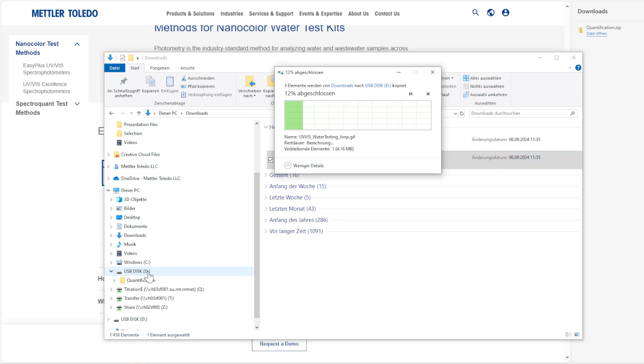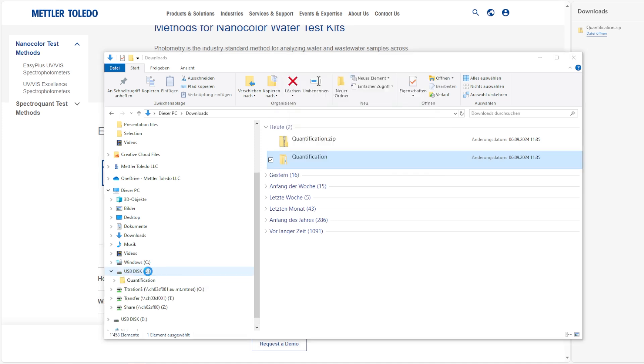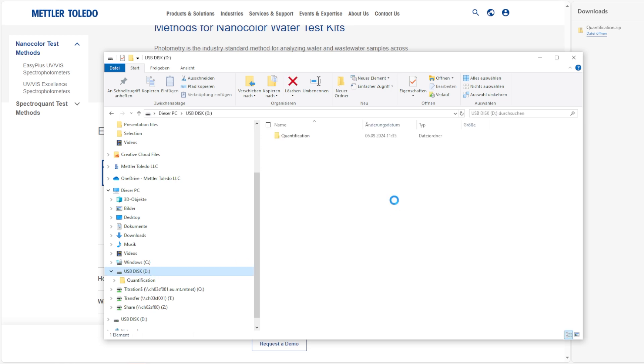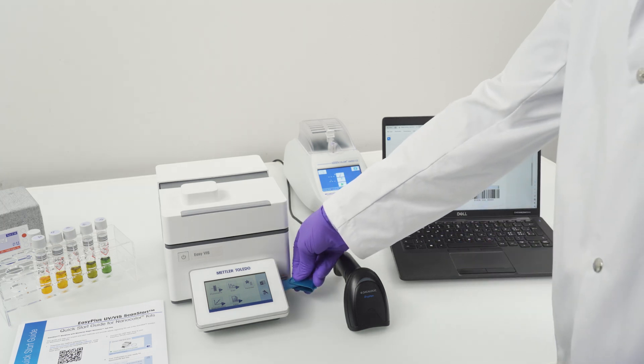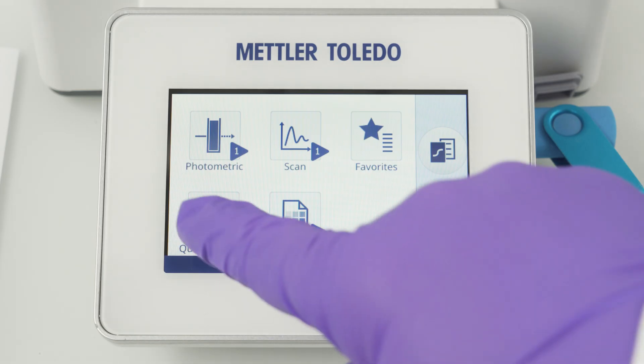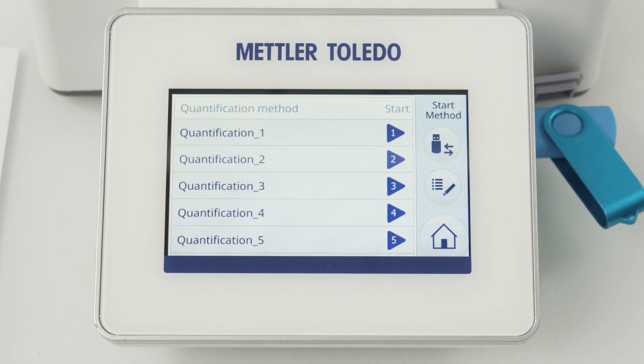All methods for Nanocolor test kits are quantification methods. Therefore you can import your desired methods into the quantification category. To do so, connect the flash drive to the instrument and navigate to the method list, where you will find an import/export button.